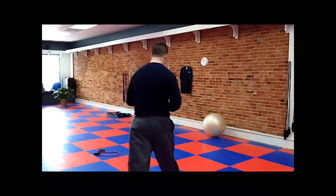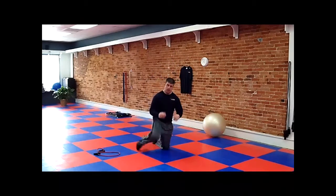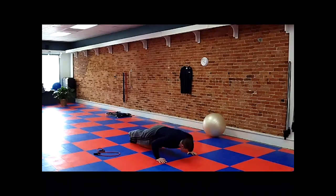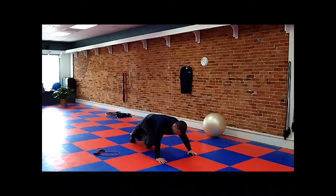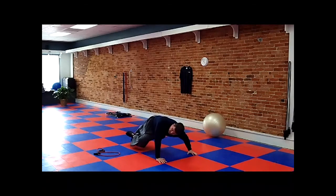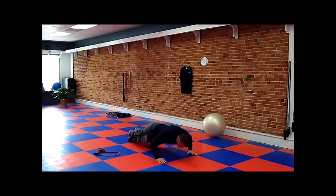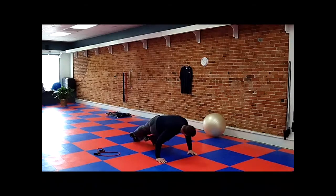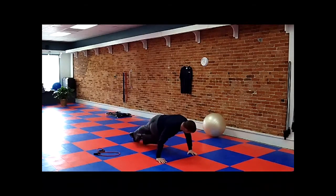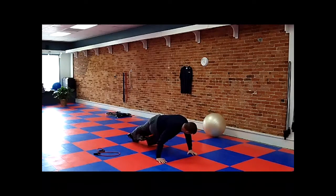First we're going to start with the push-up. We're going to do a set of ten — down, and then bringing this leg through, twist, working in rotation. Two, three, four, five, six, seven, eight, nine, ten.